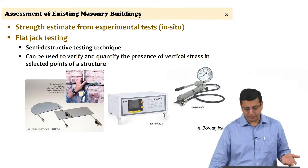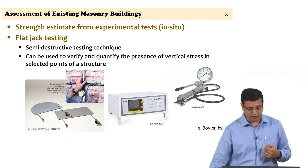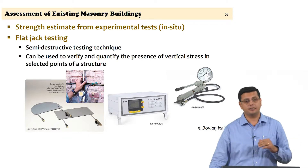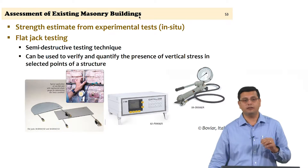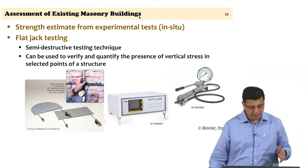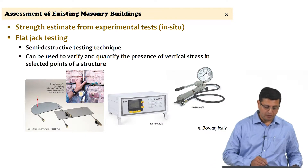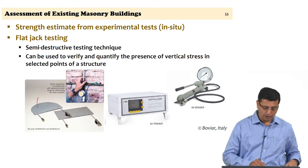What you see here is the instrumentation typically required. Our laboratory regularly does this sort of test on existing masonry structures, but this is not a test limited to masonry. It is a testing technique that has come from geology and is used a lot in rock mechanics. It can also be used in concrete structures if required.